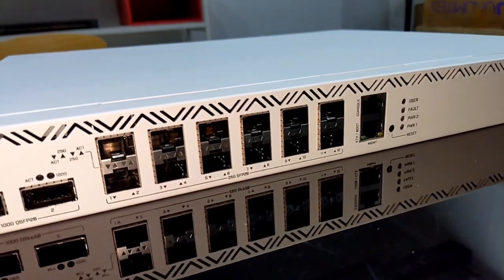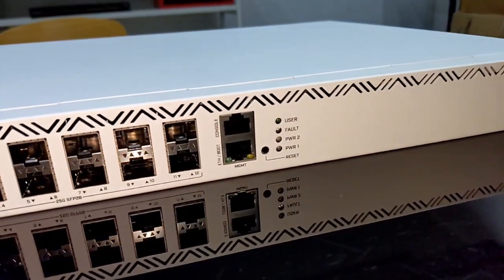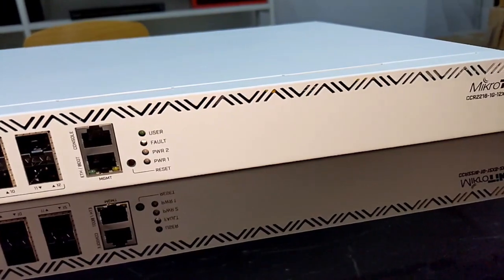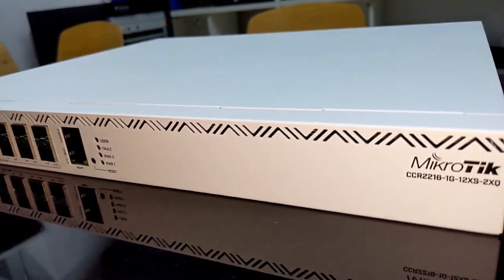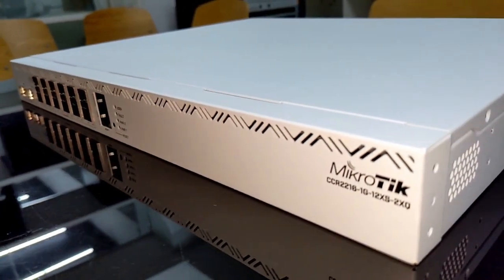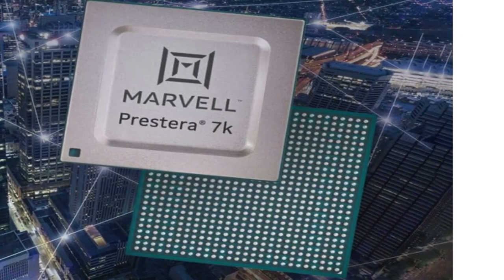worth of ports. Now, we all know there is no general purpose CPU that can possibly handle all that traffic — specifically when some packet processing is required. You would need a dedicated accelerator for that. But don't worry, we've got you covered. Let me introduce the main part of this device.